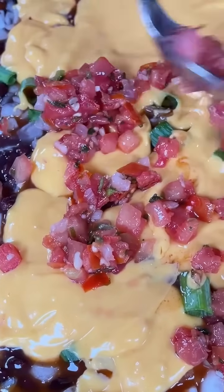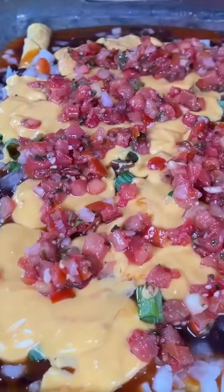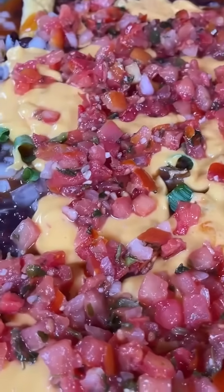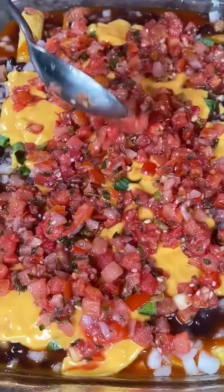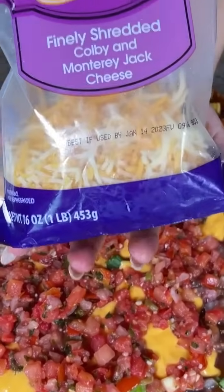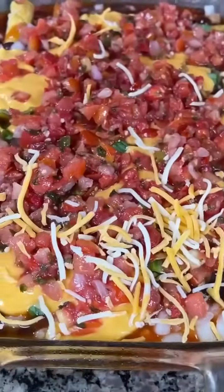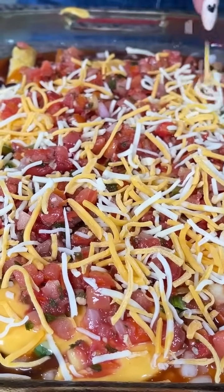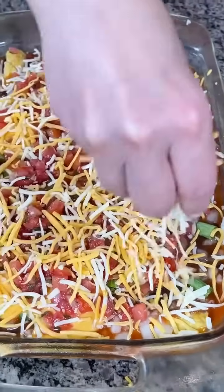I like using a lot of pico de gallo because it also adds some vegetables. We got our onion, we got our tomato. I know there's a lot of cheese in this dish but that's okay — my kids love it. They get a little bit of meat from the taquitos but then the rest is vegetables — onions and tomato. That just looks so good. We have one more step — you've got to add a little more cheese, a nice layer right on top.